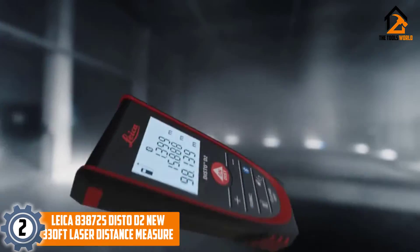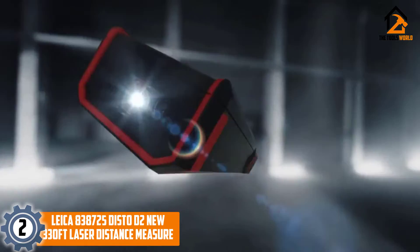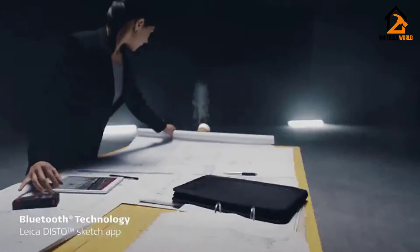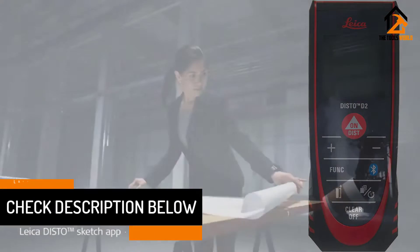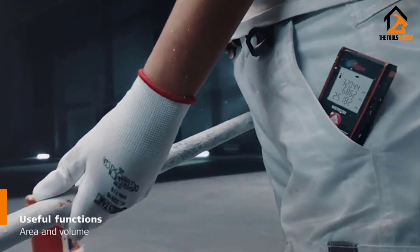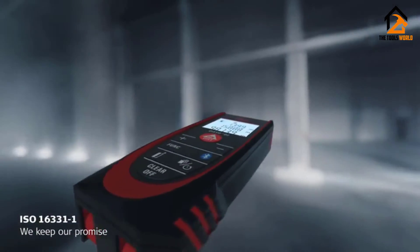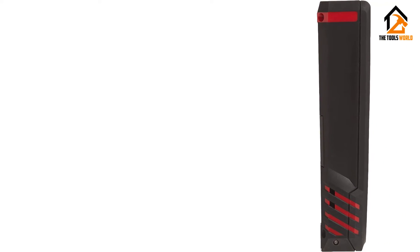At number 2 we have the Leica 838725 Disto D2 New 330 feet laser distance measure. Out of all the different models we checked out, this one had the longest range — it can provide accurate measurements up to 330 feet. To put this into perspective, this is about three times as much as most other laser tools. If you are looking for quick and accurate measurements for really large spaces, this might be a great choice. This is also a very small and portable device, which makes it easier to keep close no matter where you have to go on a job site.